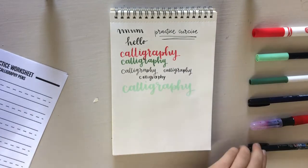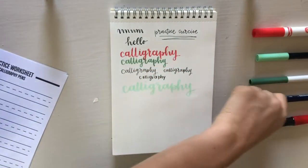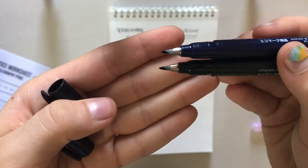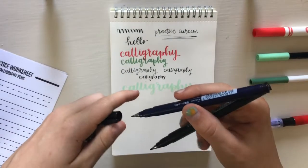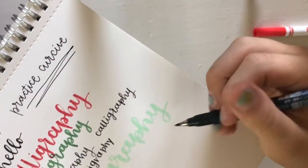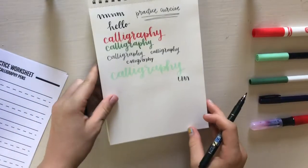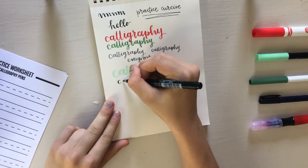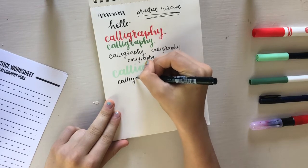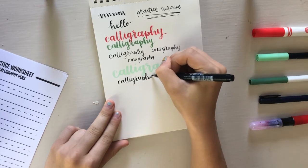Now moving on to the next brush pen — it is a Tombow soft tip brush pen. I quickly wanted to show the difference between the hard tip and the soft tip. The top one is the hard tip and the bottom one is the soft tip. They write totally differently even though the outsides look the same. Here is how much more flexible it is than the other one. This one was bigger than the other one and I appreciate it a lot more. I prefer using this one for my weekly spreads. It's on the smaller side but could be used for bigger lettering if you really slow down.